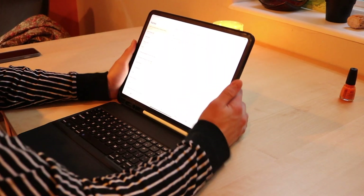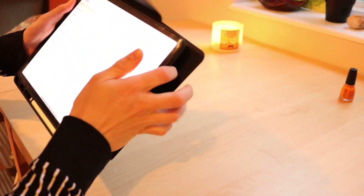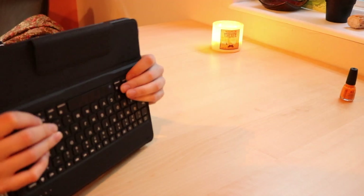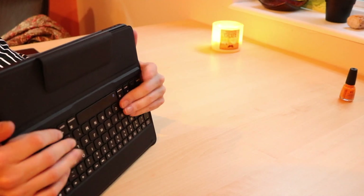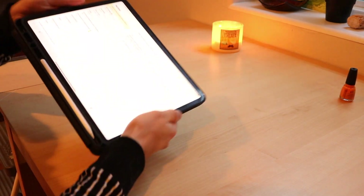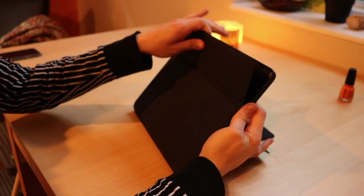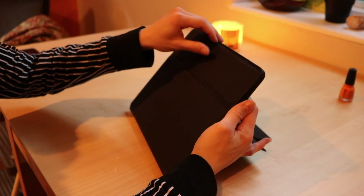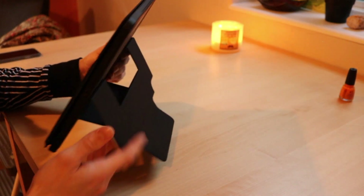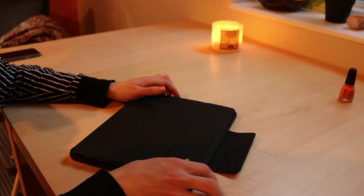If you just don't want the keyboard and it's just in the way, you can flop it back and that will magnetically snap there. You'll have some buttons on the back but it will be a flat surface — very nice. And sleep-wake: let's test that. It took a few tries but we got there.